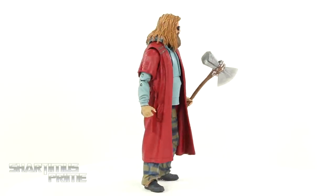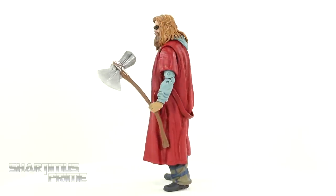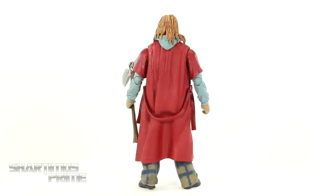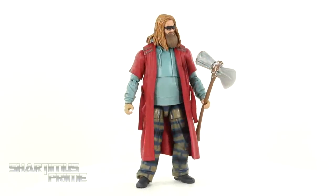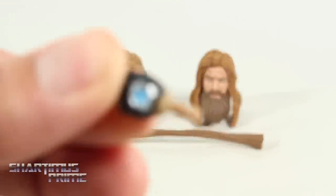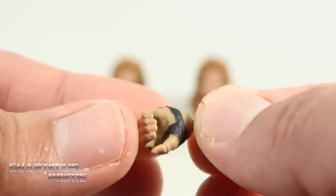Not looking too bad. I gotta say right off the bat, I would've preferred an armored Thor like we saw at the end of Endgame, but there is still something very charming about this figure. We also get a few accessories. I really do appreciate it when Hasbro gives us Build-A-Figures with their own accessories. You get an interchangeable left hand — this is the time heist hand. Nice clean paint apps right there. Very cool.